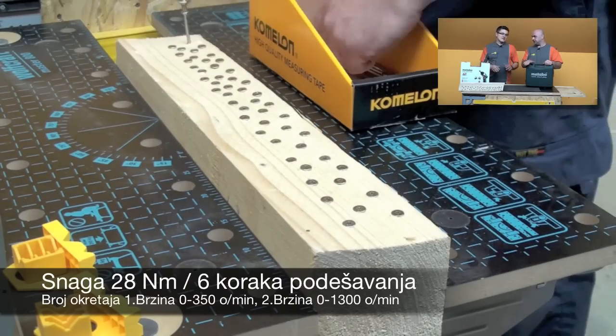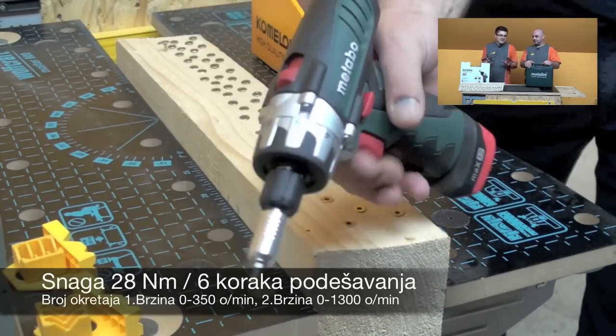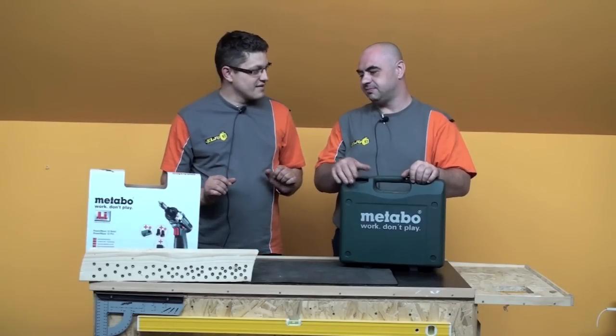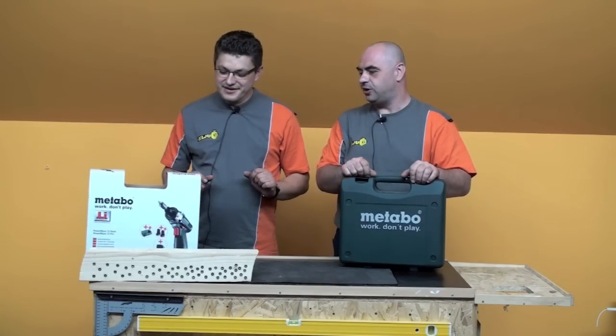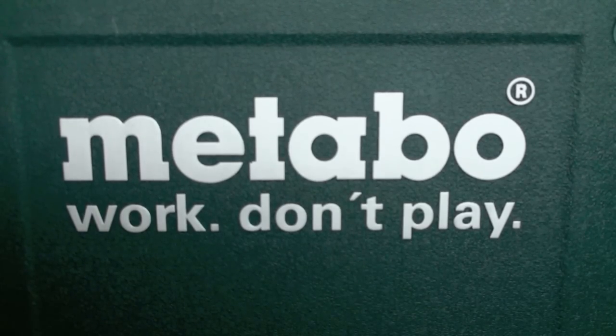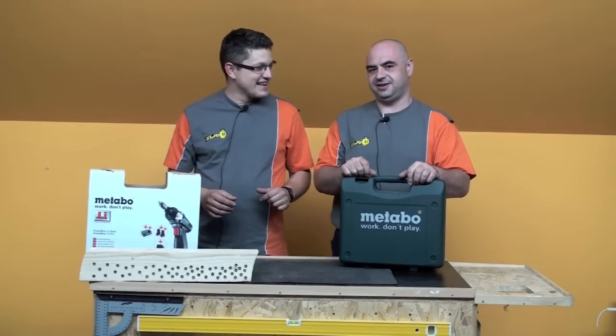When it works, it works. For a tool like this we have to admit we were very pleasantly surprised. This now makes sense of Metabo's logo — 'work don't play.' This thing is built to work, not to play around.